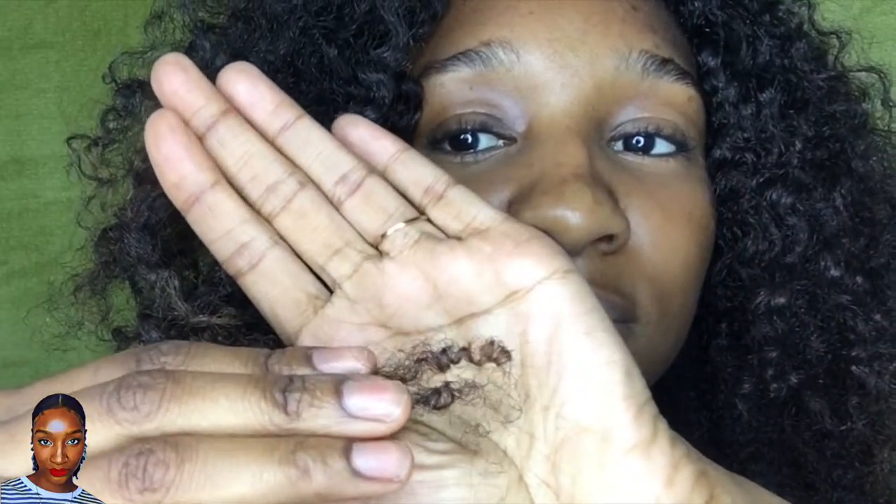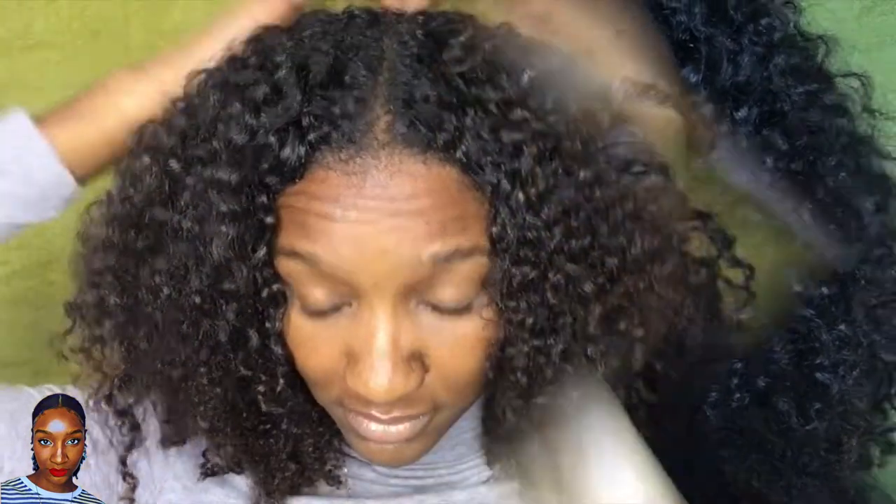Hey guys, welcome! I am Miss Lauren Lee 11 and today I'm going to be showing you the technique I use to trim my hair. I know it's time for a trim because my ends are frayed and quite frizzy.